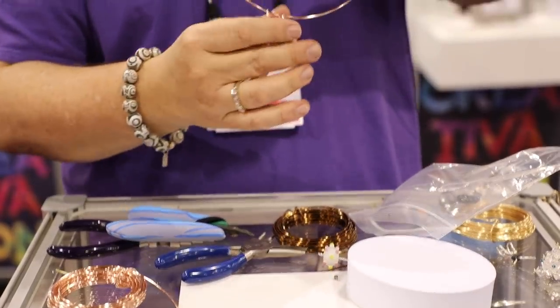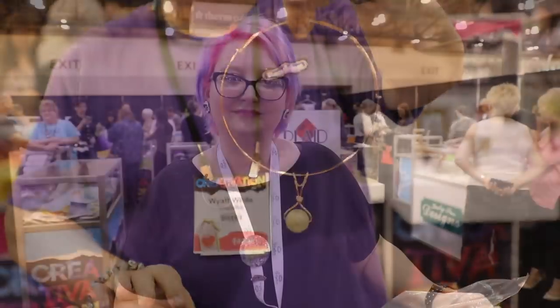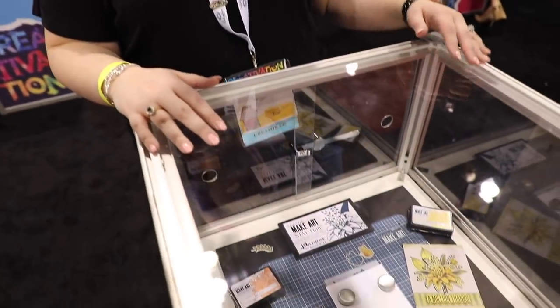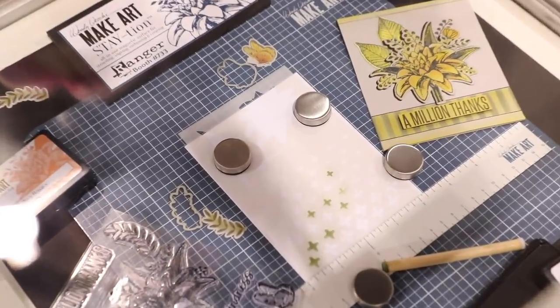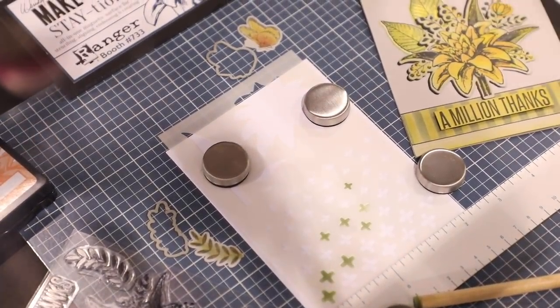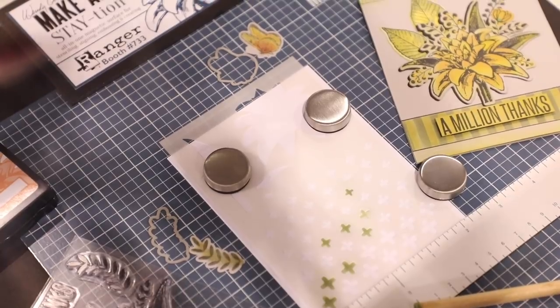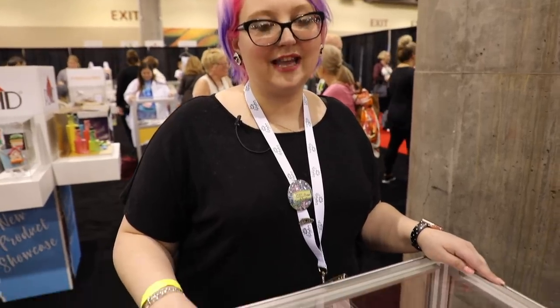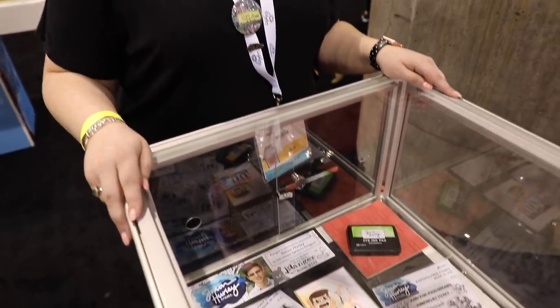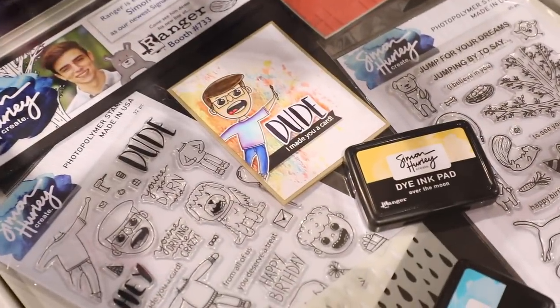My lovely friend Wendy Vecchi has her new Make Art Station — a magnetic, heat-resistant station with a ruler area and chunky magnets to hold stencils in place. It will be available later in the year; she demonstrated it on a Facebook Live and I'm really intrigued to try it. Simon Hurley is also debuting with Ranger here at Creativation, with stamps, stencils, and some amazing samples.